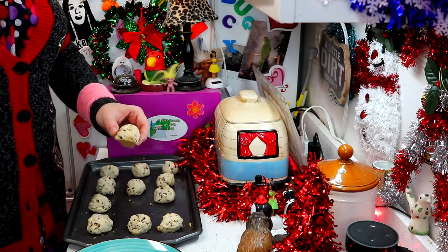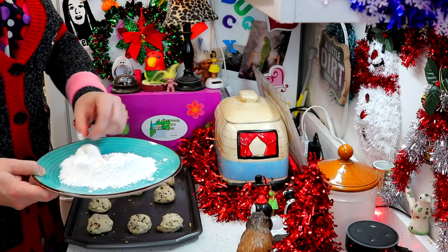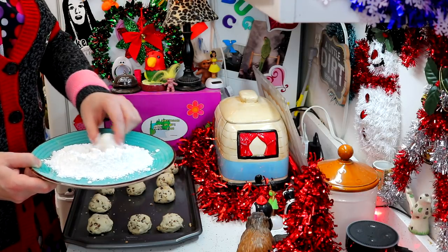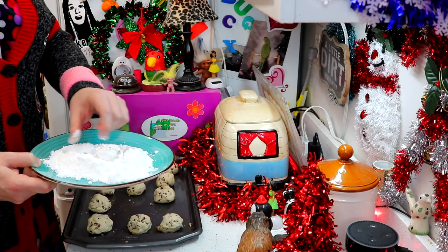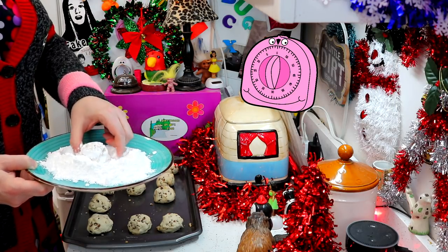I have our pecan melt-aways out of the oven, and they're a little bit hot so be careful. We are going to roll them in some powdered sugar while they're hot, and when they cool again we are going to add some more powdered sugar to them. Look at that — they're so cute! I'll check back with you in just a moment.